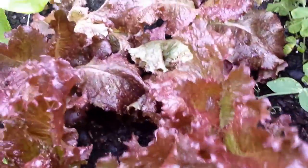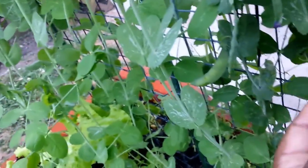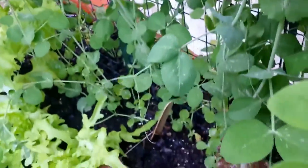Over here is the red leaf. See some of these — they didn't plump out. I think I would have preferred these; these are the flat ones. But we shall see what they taste like regardless.